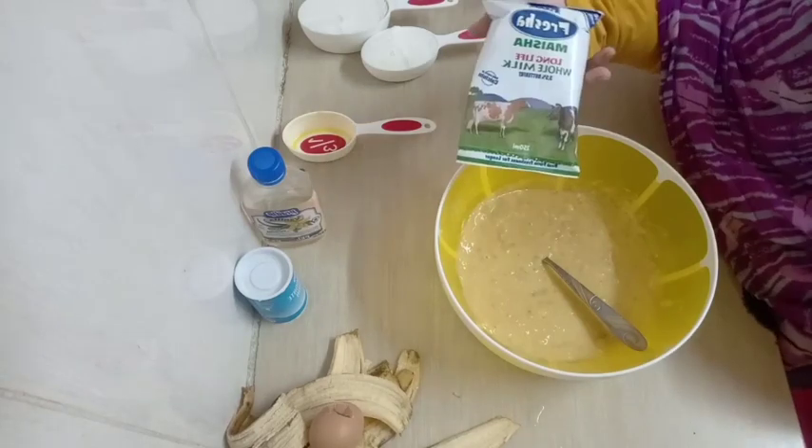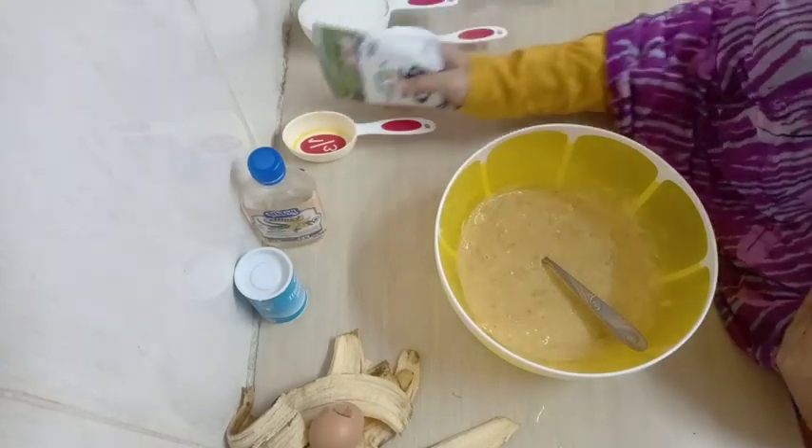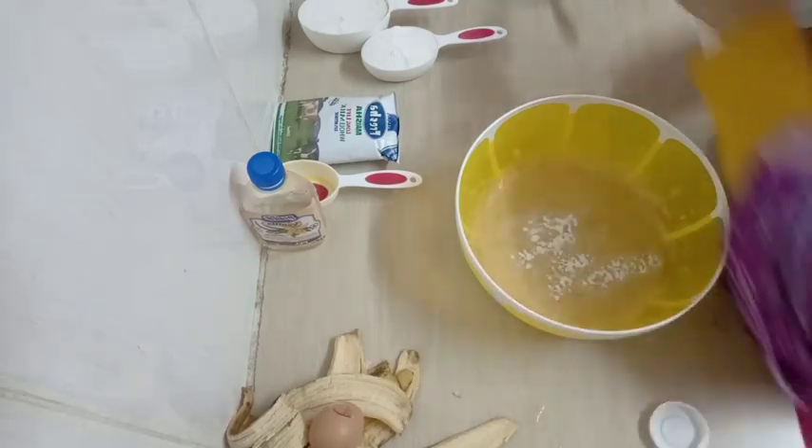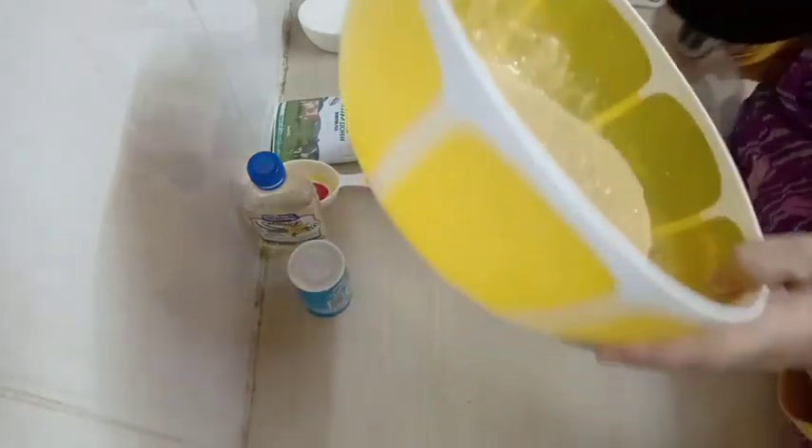I forgot to mention — you're going to need milk, but not too much, just about half a cup of milk. Now I'm adding my baking soda, one teaspoon of baking soda.